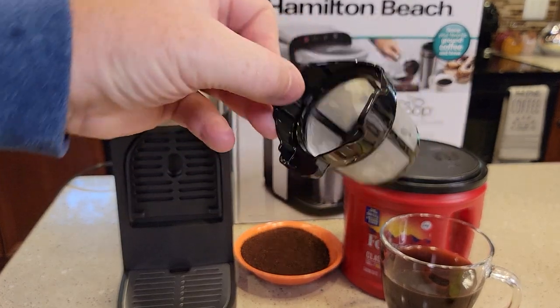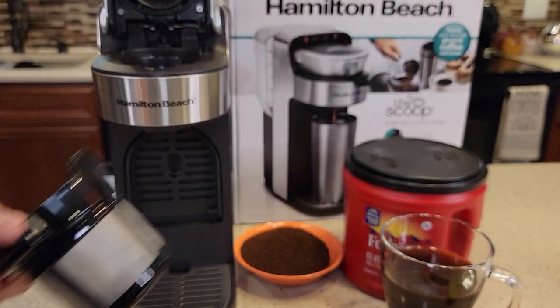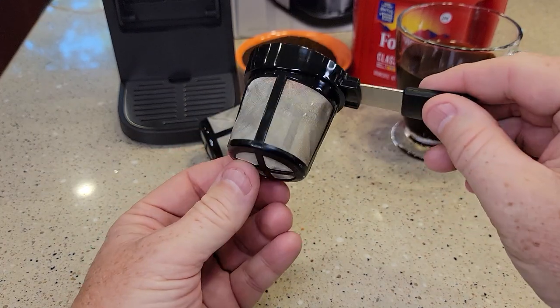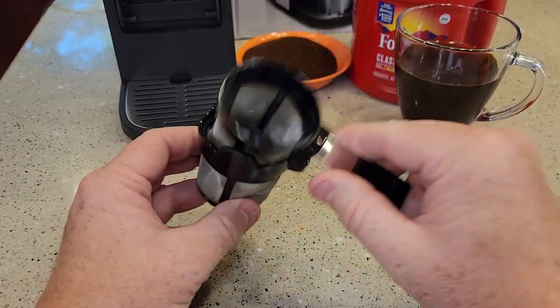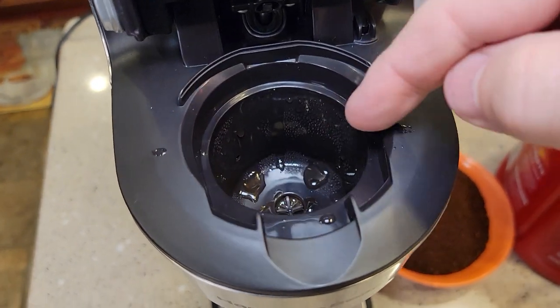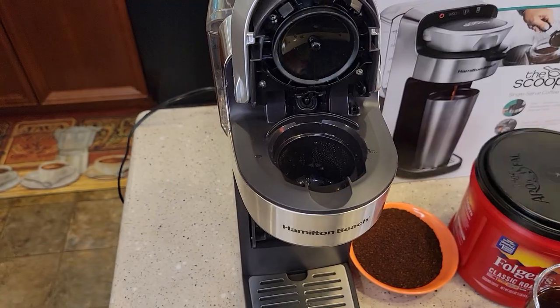Here's the other basket — I would clean this one too. It's got a little bit of sediment down in there, so I'd clean both of these. Cleanup was very simple: for both filter baskets, I just used a little brush, brushed them off, and cleaned them out. I can see I might have to wipe off the drip area sometimes, or just do fresh water rinses to clean out that area.